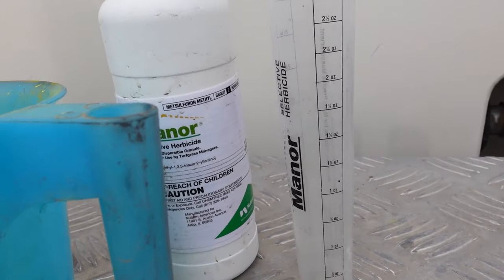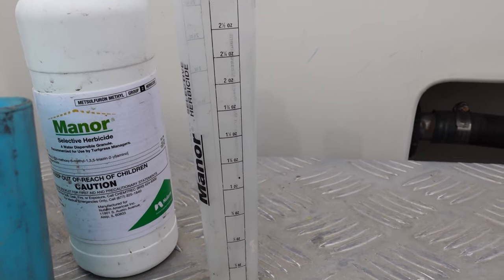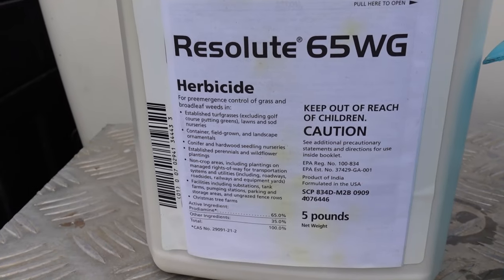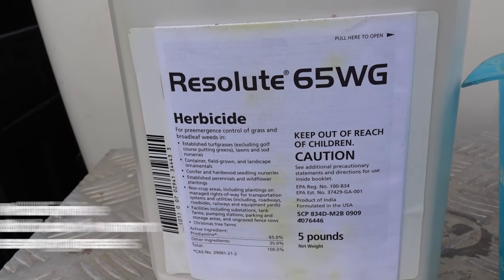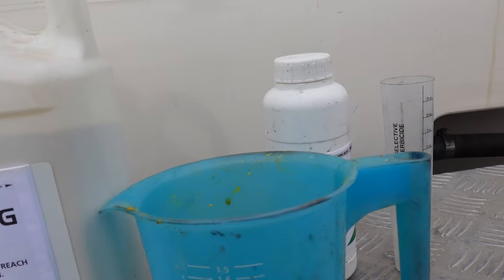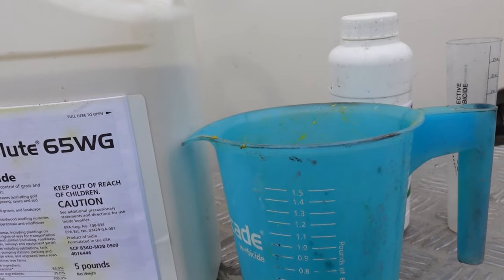The Manor — metzulfuron — will help control some existing weeds. It's great for wild onions and wild garlic, but it'll also control a whole lot of broadleaf weeds in your lawn. This product is not to be used on cool season grasses. The prodiamine can be used on both warm and cool season grasses, and it's going to do a great job getting ahead of warm season weeds, particularly crabgrass. When I mix these two together I've got a combination that's still relatively inexpensive and very effective.